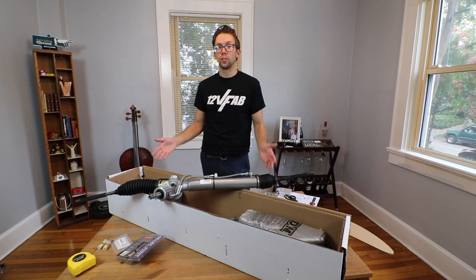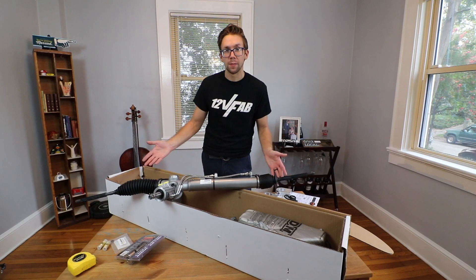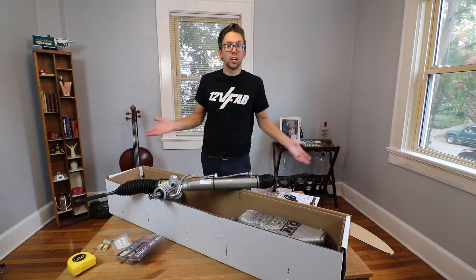Hopefully this video can help you figure out whether you need a custom or a universal rack and pinion, and keep whatever you're trying to steer, steering.